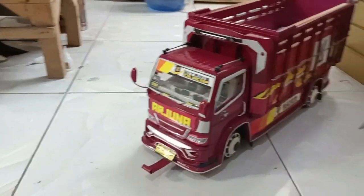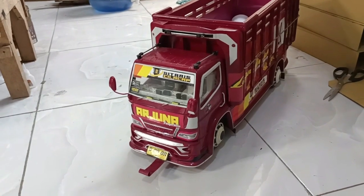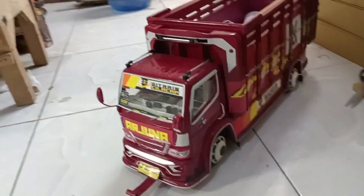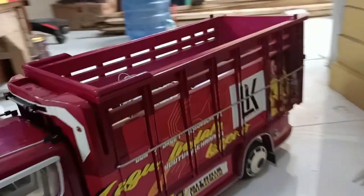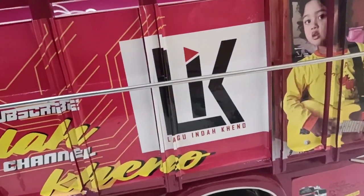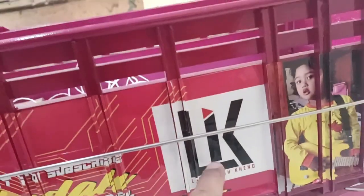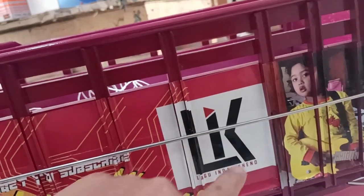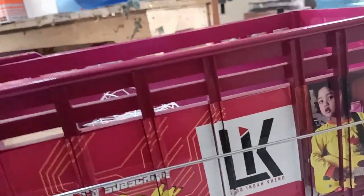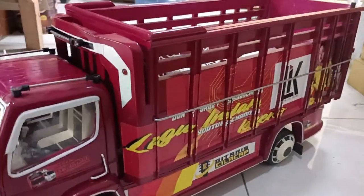Nah, kali ini guys, aku mau ngantar miniatur truk pesenannya YouTuber Cilacap nih. Nama channelnya itu Lagu Indah Keno. Jangan lupa nanti kalian subscribe juga channelnya dia ya. Siapa tau nanti kalian tertarik, bisa dengerin musik-musik yang keren-keren pastinya.